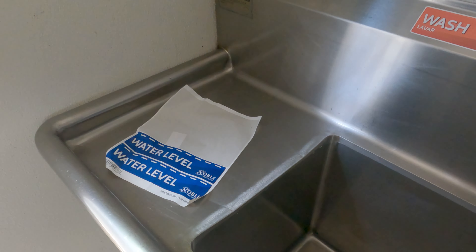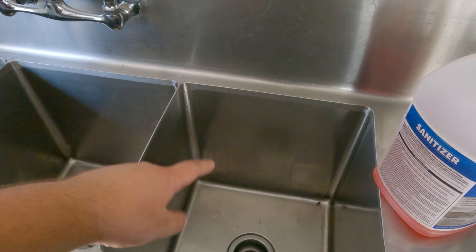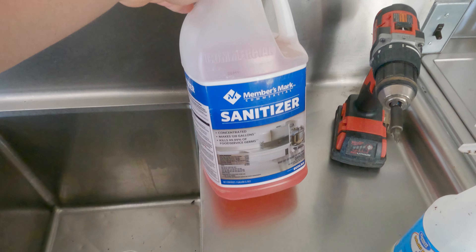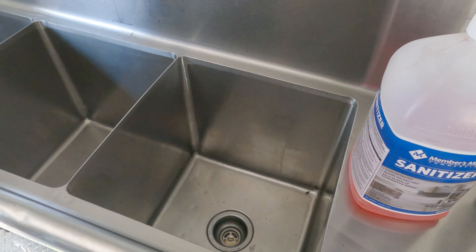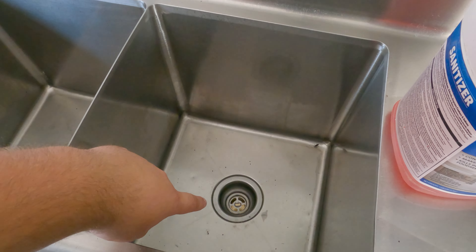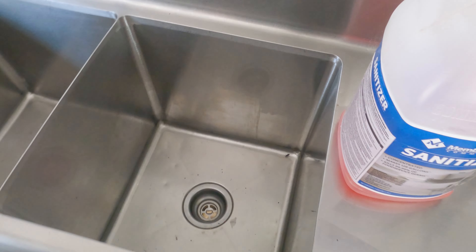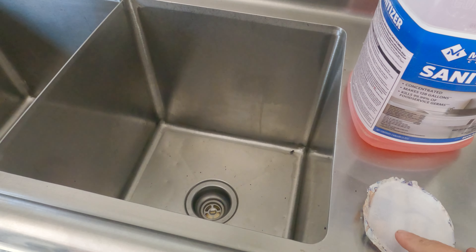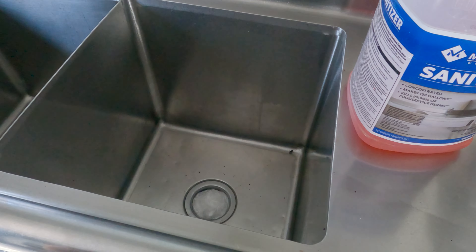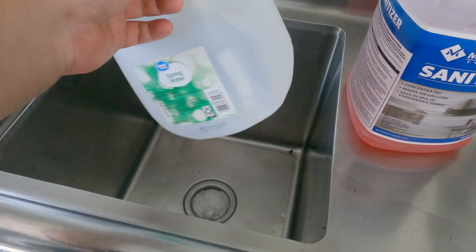I'll label the sink — all I have left are the water level stickers for hot water and sanitizer. The sanitizer uses one ounce of concentrate per gallon of water. What I'm going to do is grab an empty gallon bottle, figure out how to plug the sink, fill it up to a certain level, and then we'll know exactly how many gallons we have and how much sanitizer to use. I've got a makeshift plug for now — I'll put some cling film as well to give it a good seal.